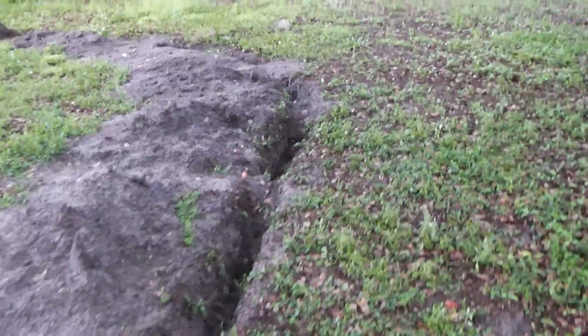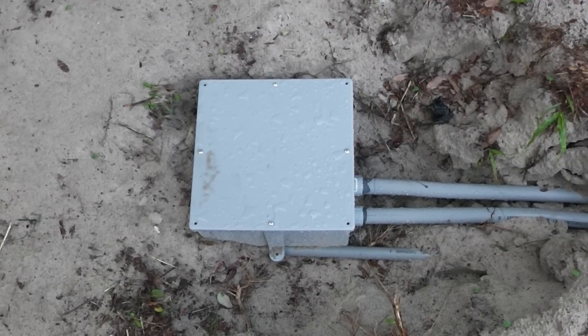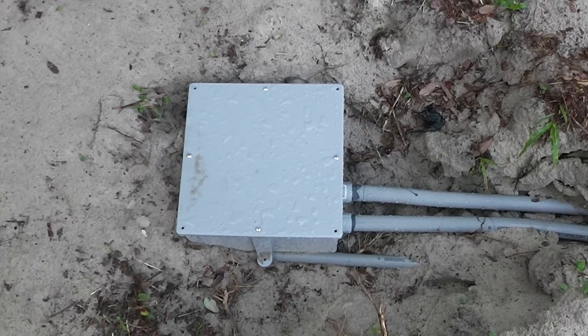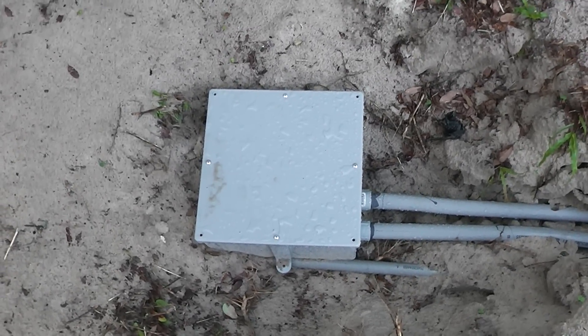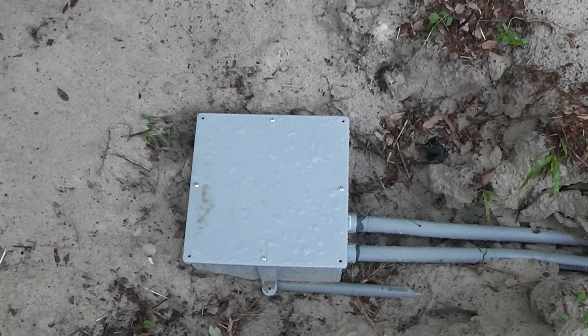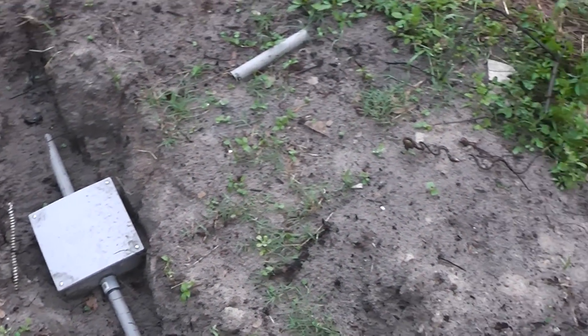This is my main pull box. The advantages of having your wiring in conduit is that it's not going to be subject to physical damage if anybody does any digging, and also if I ever move I can just pull it out and reuse it — so that's a plus. And here's another junction box I've got.